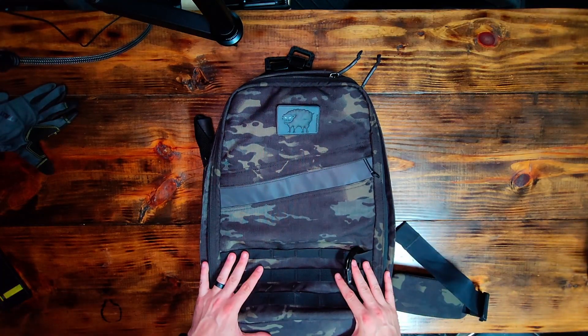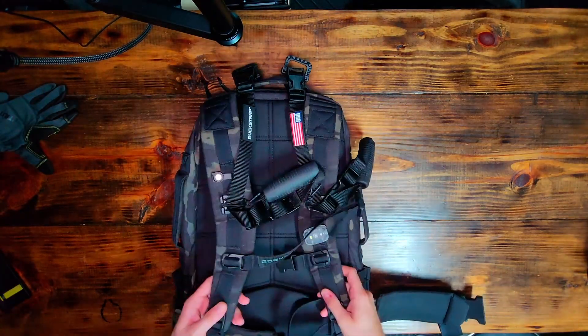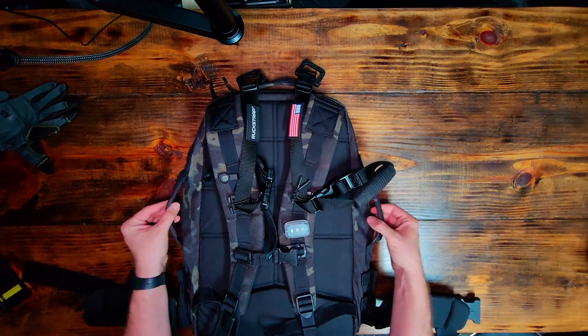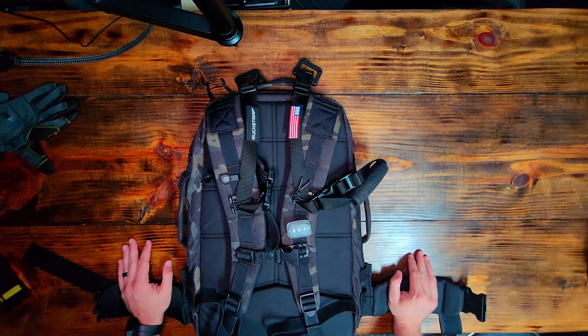Let me know if you guys have questions. This is an overview of the Rucker 3.0 — the handles make it a really good rucking pack. Sometimes they'll say don't use this for everyday carry, but there's no reason why you couldn't. If you can get past the handles cosmetically, this is a great bag — somewhat equal to the GR1 in my opinion. It's coming in at around $225, plus shipping and tax. They do offer military discounts through GovX on the website, so if you are a military member, make sure you're using that.